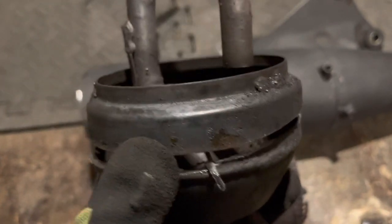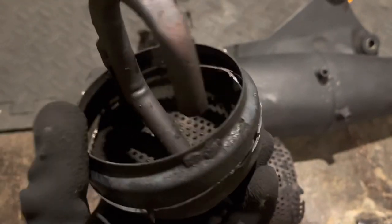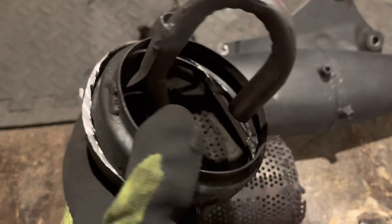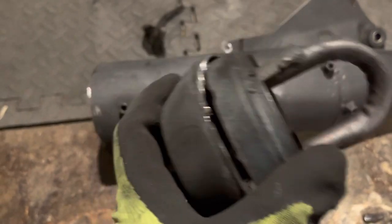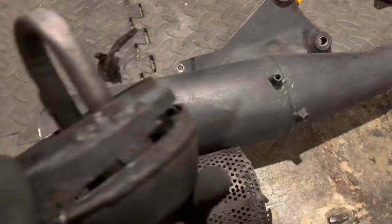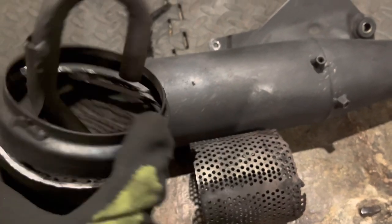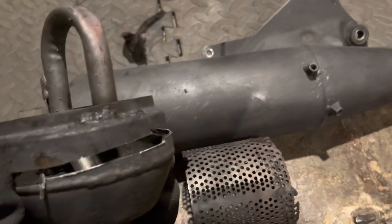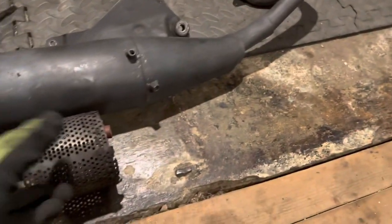As I say, this is off a two-stroke, but a four-stroke version won't be hugely different. Depending on the model and engine, especially on the newer ones, you might actually find a genuine catalytic converter in them along with some other stuff. But yeah, this is from 2007, so there you go.